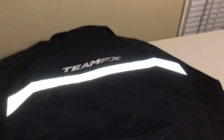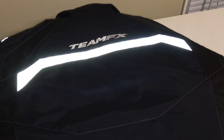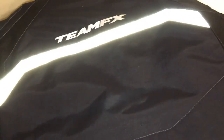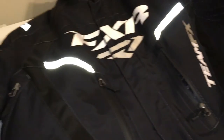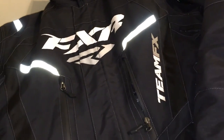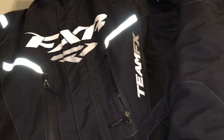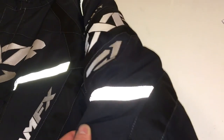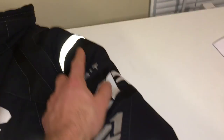Over to the back of the jacket — you can really see how well that reflective band works on the back for night riding. You've got your nice FXR logo. I went with black gear so it'll go with any snowmobile I decide to purchase. You can see more reflective bands here on the shoulders — it really lights up well at night.